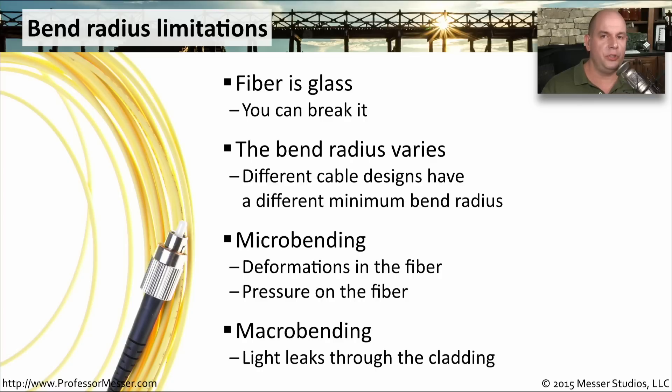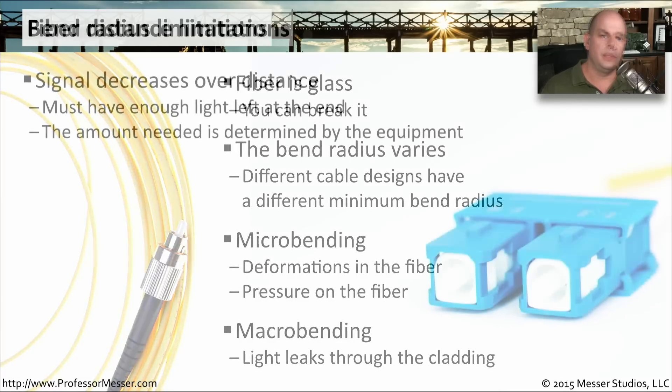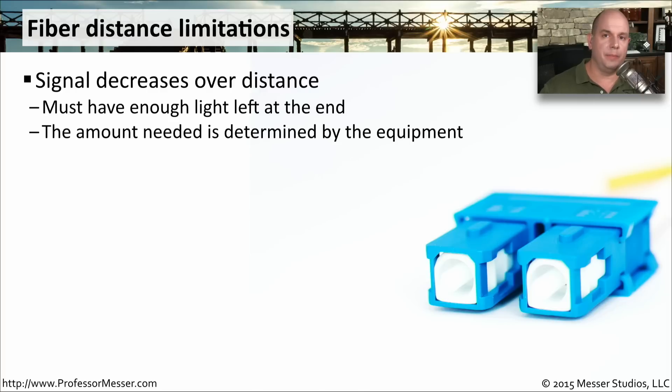If you turn that corner too sharply, the fiber will not be able to make the turn and signal will leak out of the cladding itself. You will ultimately have a maximum distance that you can go with this fiber. The total distance is really going to be dependent on a number of variables. You're going to be sending a signal out through the fiber, and of course the fiber is going to lose signal as it goes a longer and longer distance. The key is that you have to have enough light when it gets to the other side.